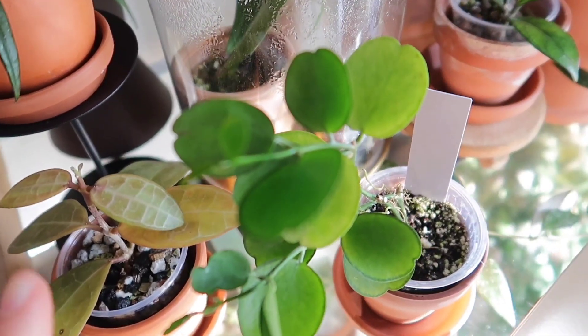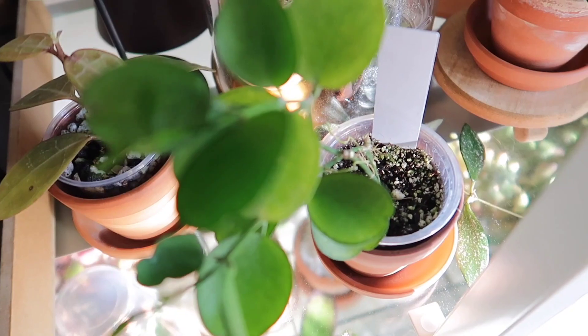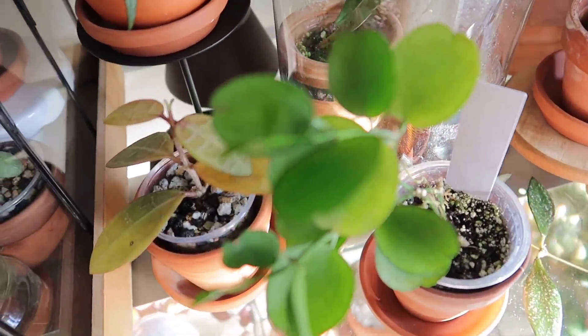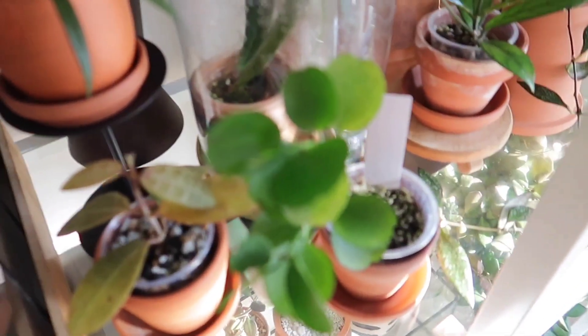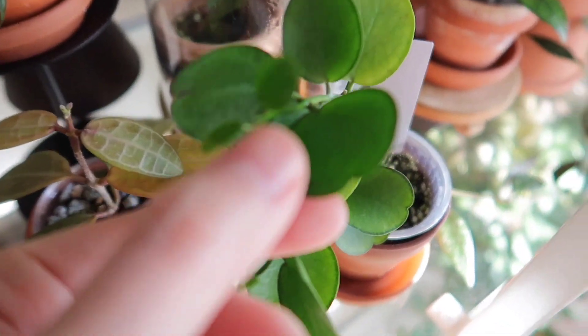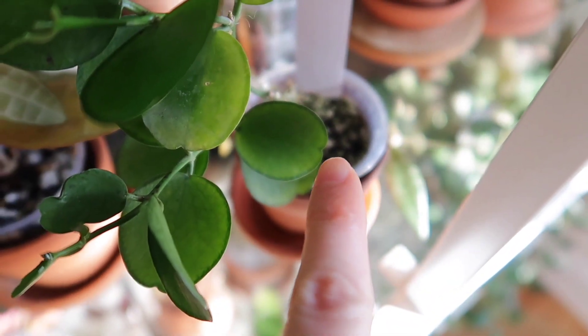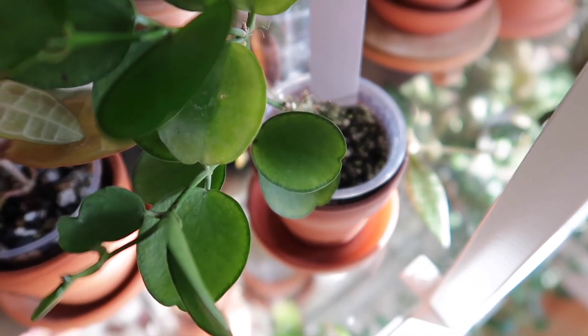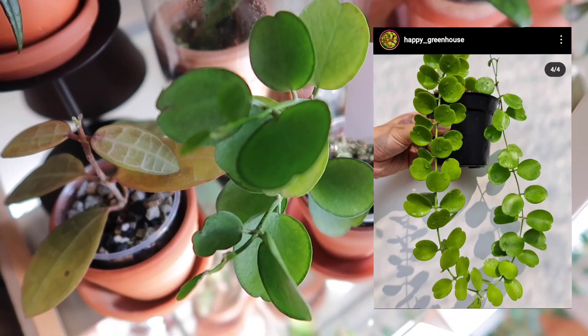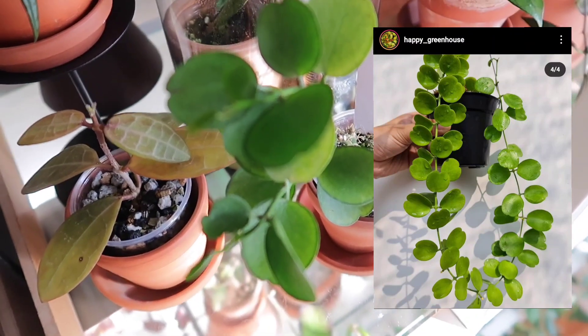Next to that is a newer plant — this is actually a Dyschidia Tonsuensis or something like that, I'll put it on the screen. It is absolutely adorable. I saw pictures of this on Instagram and instantly fell in love. The leaves have these little dimples in the middle — it's kind of like a round foliage starting to form a heart shape. I'll show you guys a photo of a full plant because it's so beautiful.